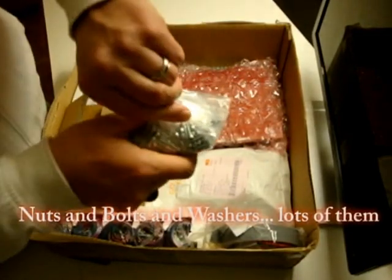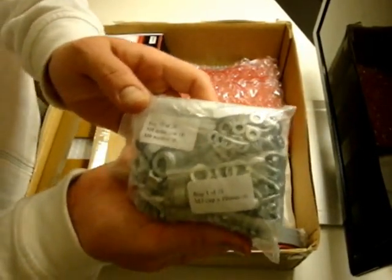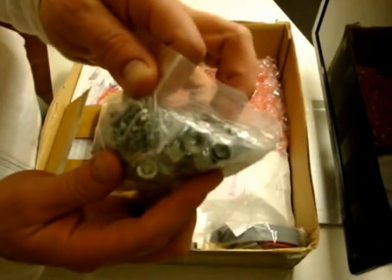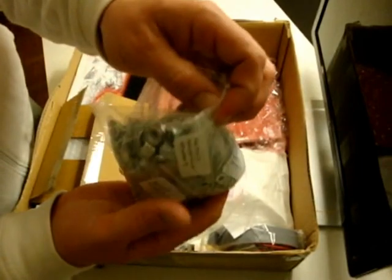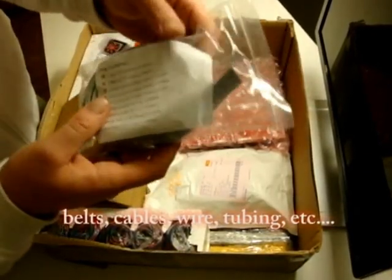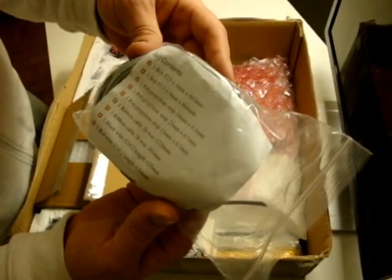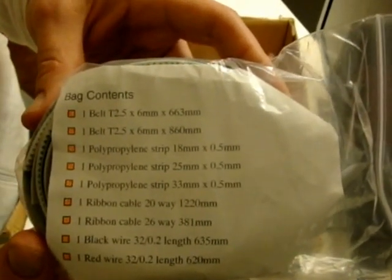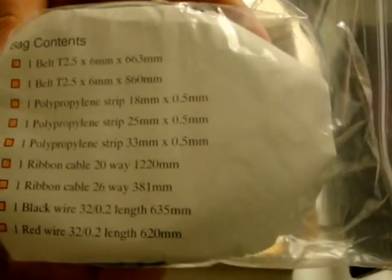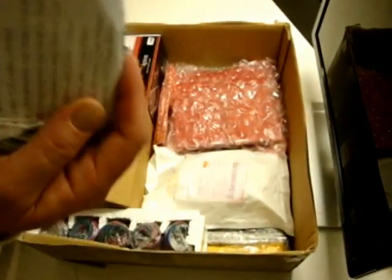Here is a bag full of all kinds of screws, washers, and nuts — everything in there. Wow, that's going to be fun to not lose any of those. There's also a cable bag. Bag contents: one belt T2.5 x 6 x 3, a bunch of cables, belts, ribbons, polypropylene, wires, and heat shrink tubing. That's going to be fun. I haven't fooled around with ribbon since high school.